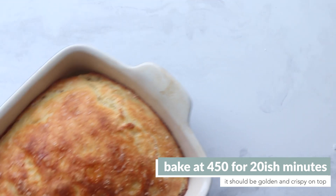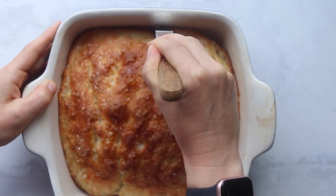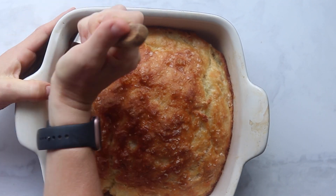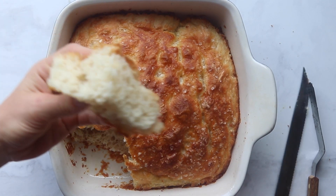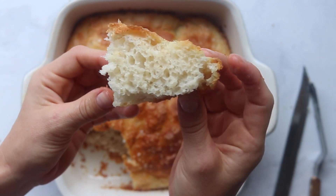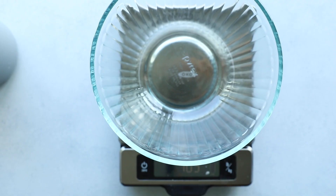You'll know it's ready when you see that beautiful crispy golden crust on top. Let it sit for a bit to cool down, then remove it — hopefully you oiled the pan enough. Look at that texture: so fluffy and bubbly with that crispy golden top with a hint of olive oil and salt. It's delicious.